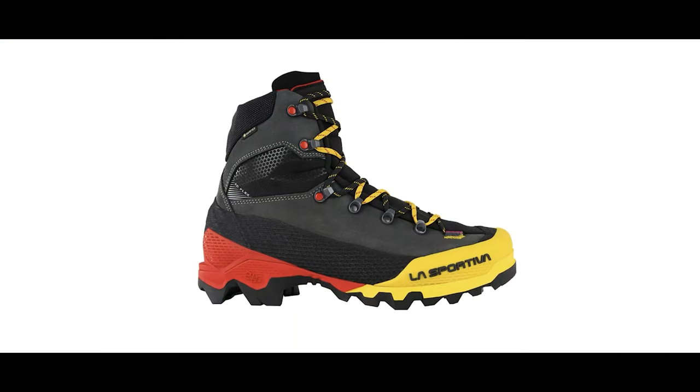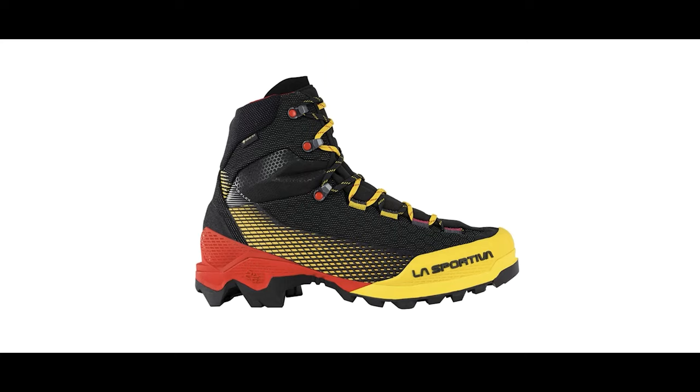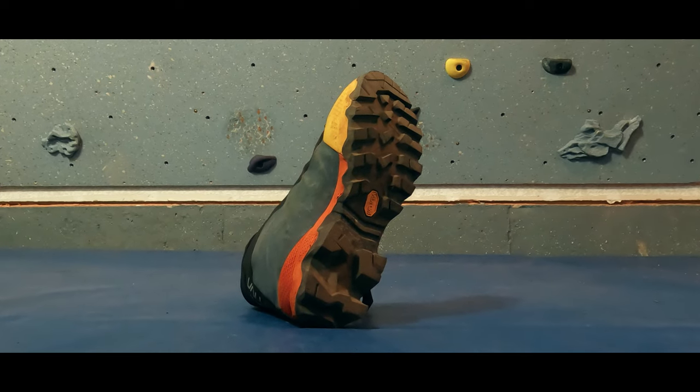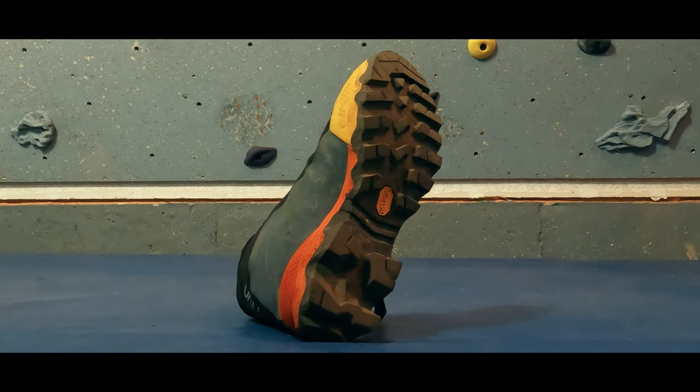First, there are three different models, all of which have Gore-Tex. The LT, which has a partial leather upper and is the cheapest option. The ST, which is fully synthetic and therefore the lightest of the three models. And the Top, which has the integrated gaiter and BOA lacing system. I've been using the Top model and so will limit my review to that version.